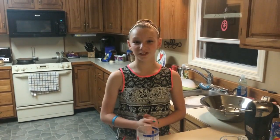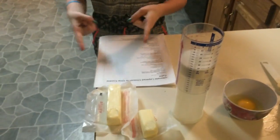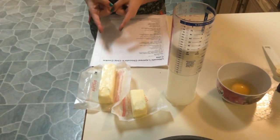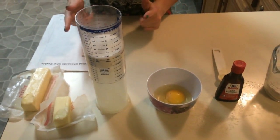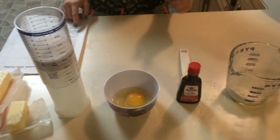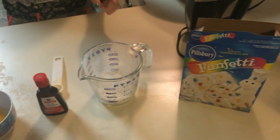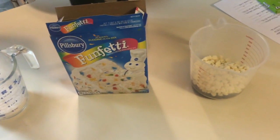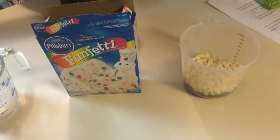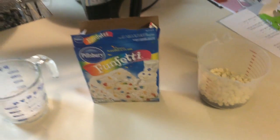Since you just made your chocolate chip cookie cake, now you're going to make your Funfetti cake. For that, you're going to need three-fourths cup of salted butter room temperature, a half cup of sugar, one egg, one teaspoon of vanilla, a half cup of flour, a whole box of Funfetti cake mix, three-fourths cup of white chocolate chips, and three-fourths cup of semi-sweet chocolate chips. Let's get started.